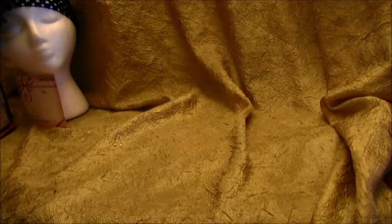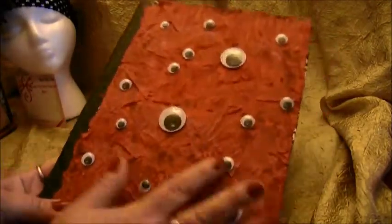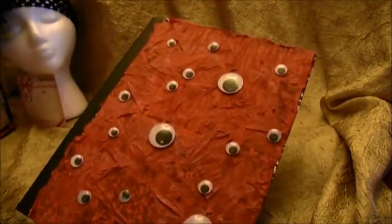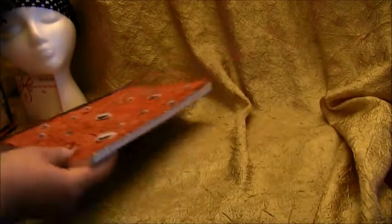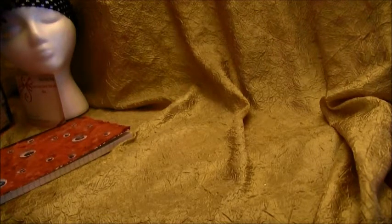Hey guys, I also got some happy mail from my crafting buddies — and these guys are more than crafting buddies, they're my friends. Maria Bayless, thank you so much for the wonderful box. And this one's from Izzy, my sweet little crafting friend — look at that! She made me an altered notebook with eyeballs on it. I'm sorry I didn't get to do the video sooner, but with Halloween everything just got crazy. I love the notebook so much, thank you Izzy.